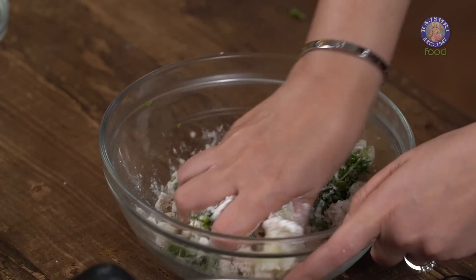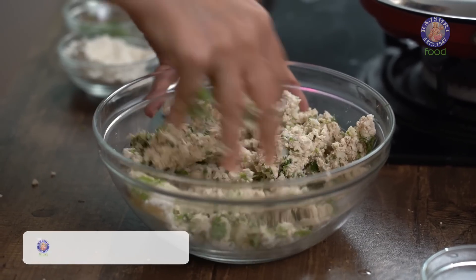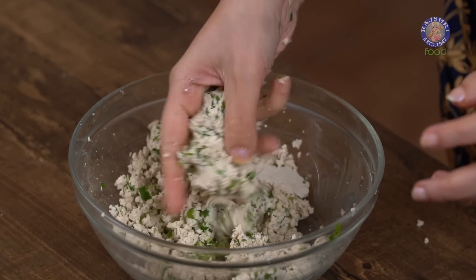You can make this recipe gluten free by adding corn starch instead of Maida. Now we are going to mash everything together. Our mixture is ready once it's able to hold its shape.